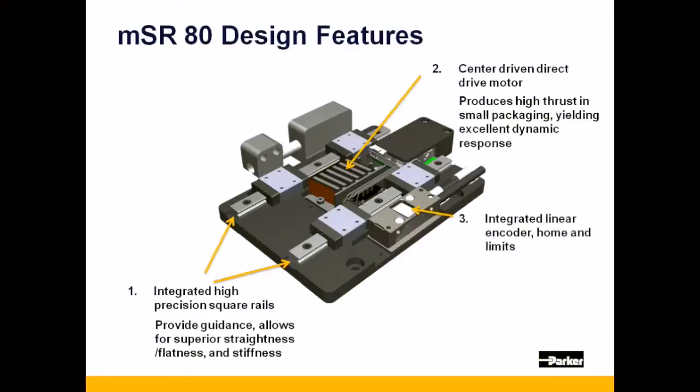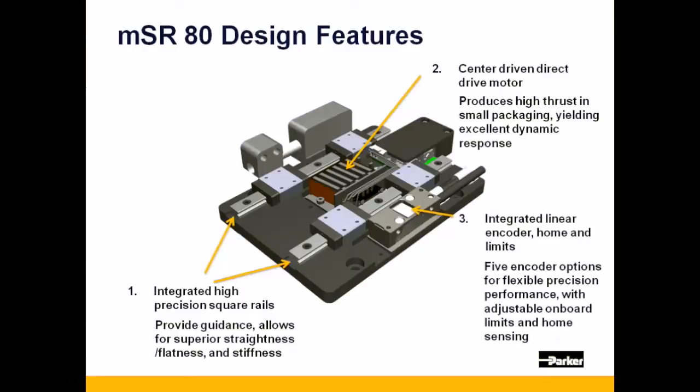The MSR-80 is outfitted with any one of five different linear encoder options, all with integrated limit and home sensing.